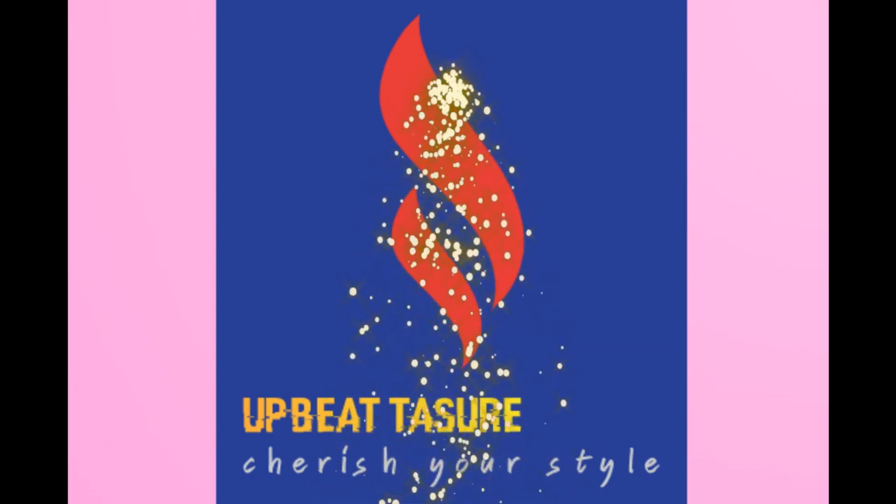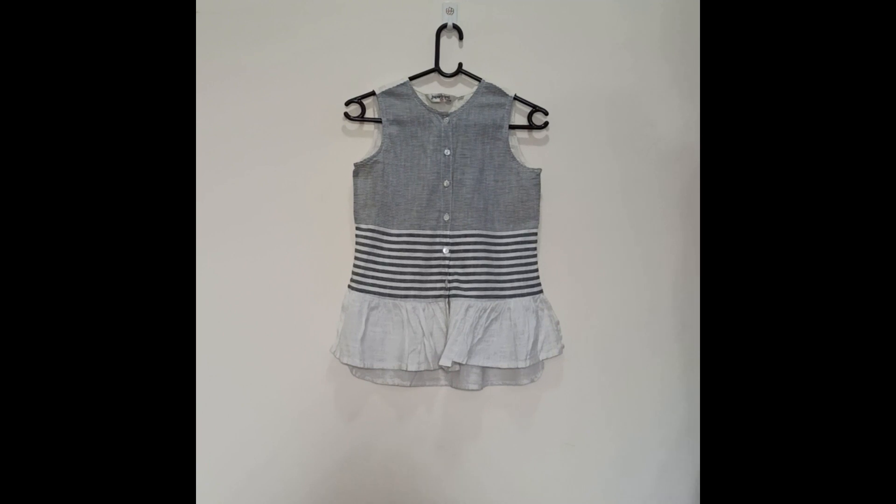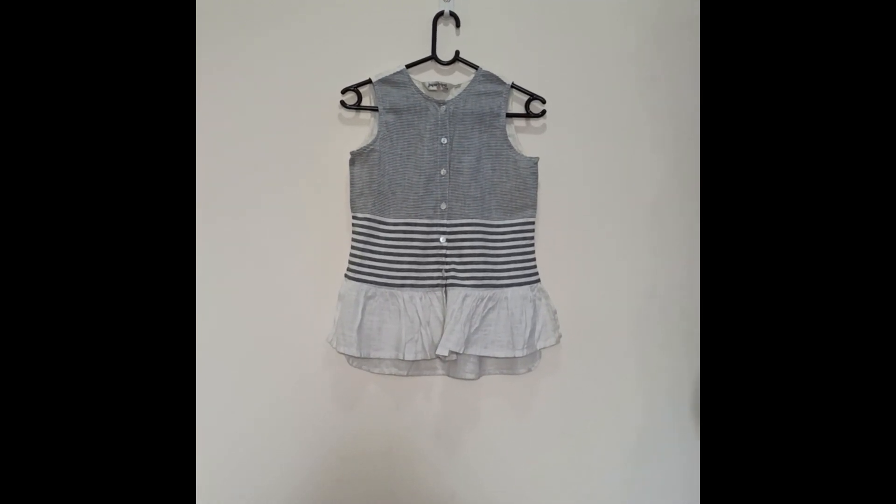Hello everyone, hope you are doing well. I'll be doing videos on women's clothing and accessories. Welcome to Upbeat Texture. Today I'm going to share my review of some tops from Nitra which are really useful for office wear.